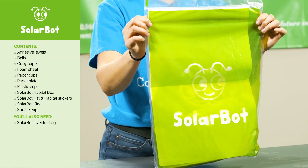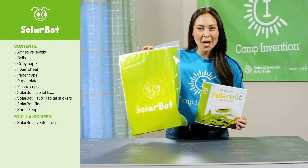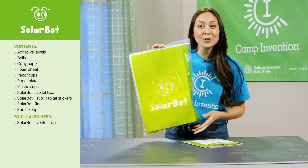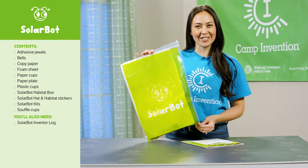The green bag is where you'll find the materials for Solar Bot, which will be used on day three. Your child will build their own solar-powered cricket, learn about cricket anatomy, and find ways to protect their bot from predators.